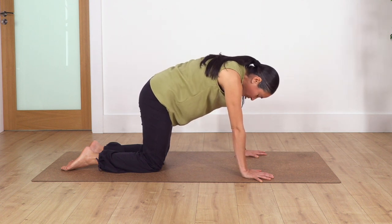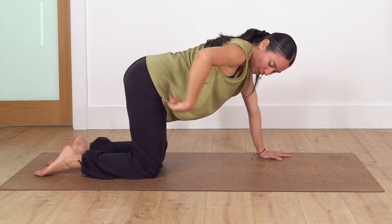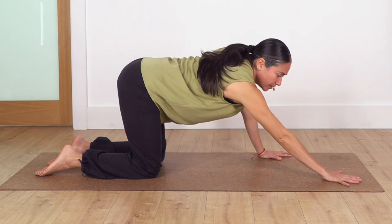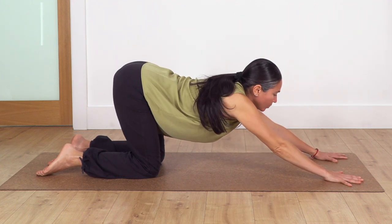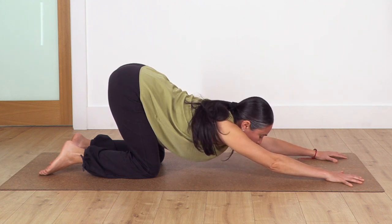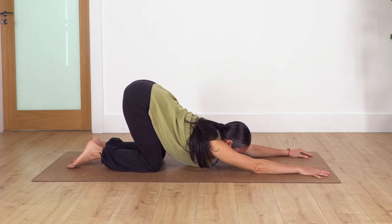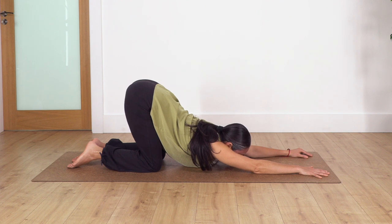Exhale, curve, move chin to chest to stretch your neck. Back into neutral position. Now, keeping hips above your knees, walk your hands forward as far as you can go and let the chest go down — it doesn't matter if it's just a tiny bit. Keep pressing with your hands and fingertips and hold here for four breaths. Keep your tummy engaged.